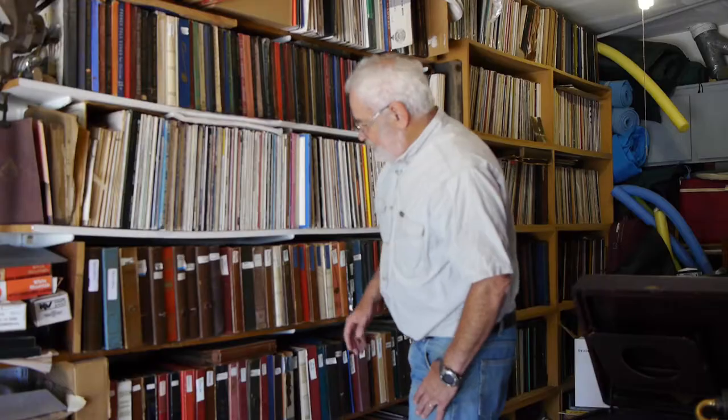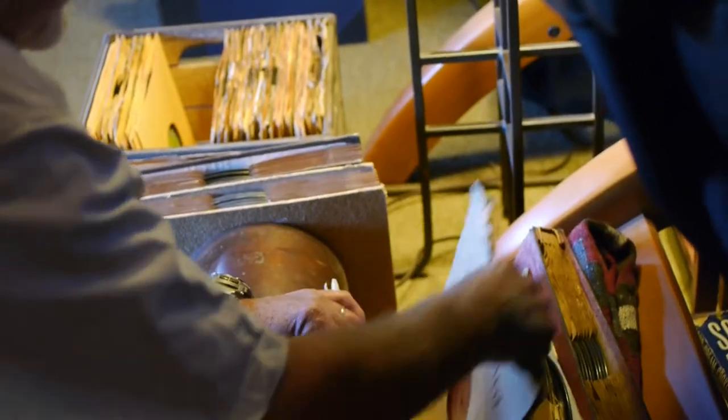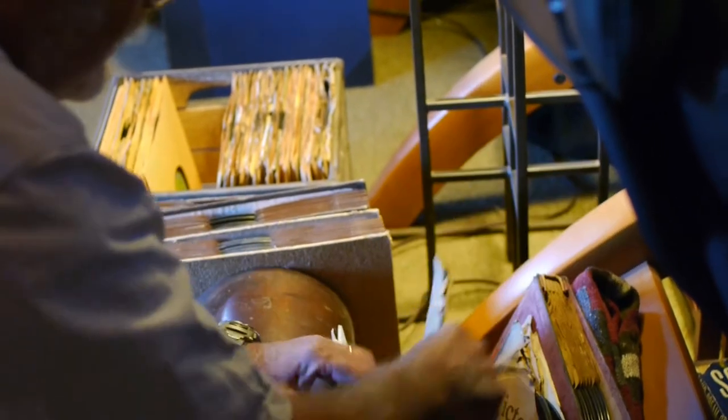My name is Stan Davis. I'm a retired psychiatrist. From my early teens I've collected records and did that for many, many years.